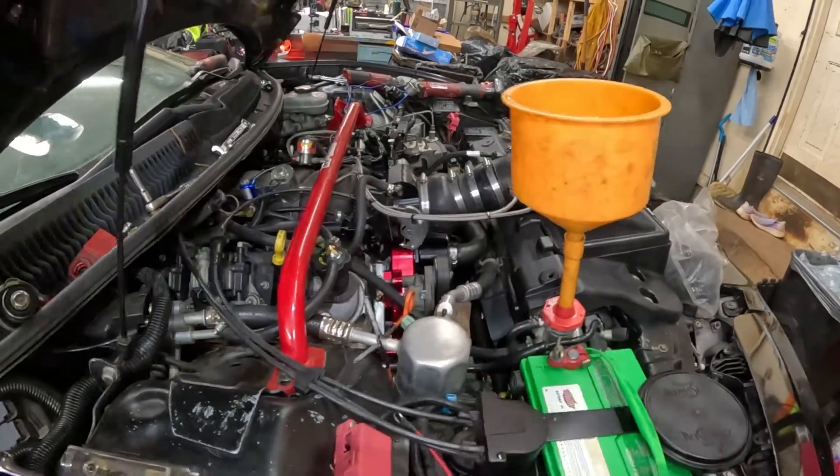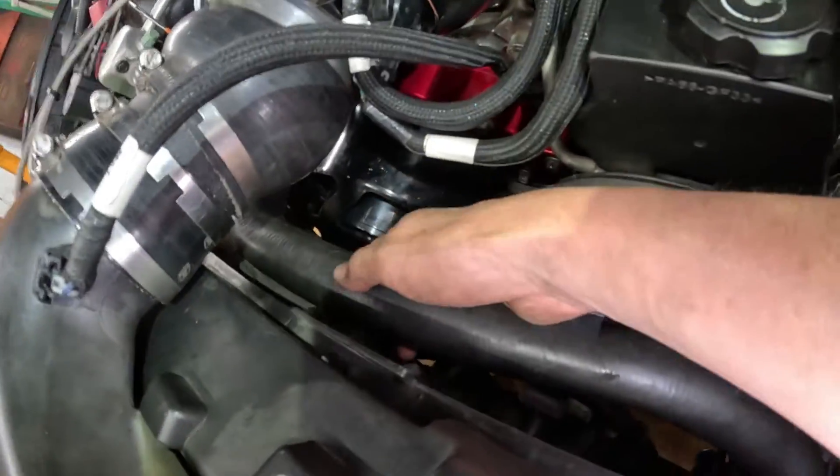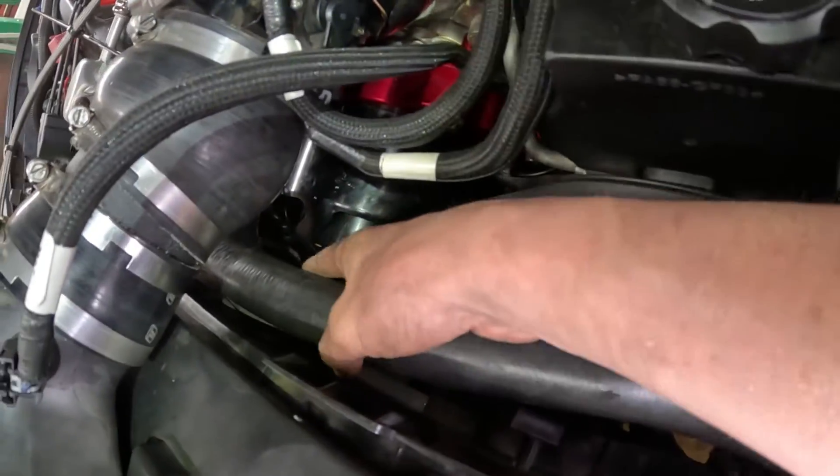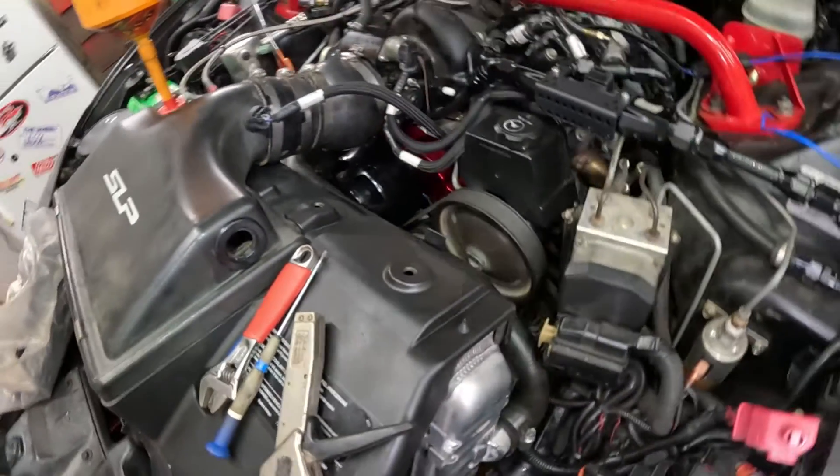We do have clearance — it ain't by much. I could probably get away with removing an inch, but then it gets close to our pulley on our water pump. On this side you can see the fan is clearanced here — we only got a finger in between there, but we do have clearance.